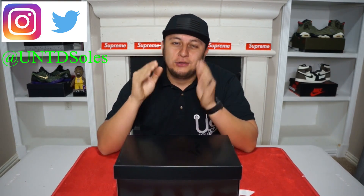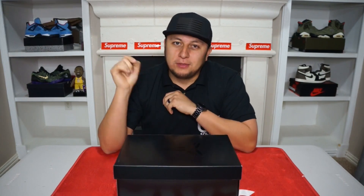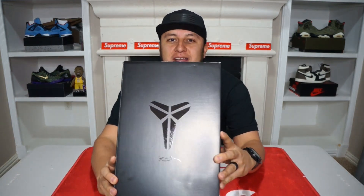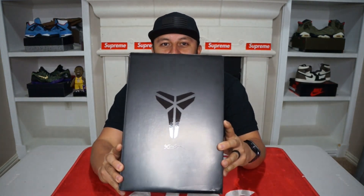I truly truly appreciate your guys' support. So with all that out of the way, let's go ahead and get into this review. As you guys can already see by the box, what I have here for you guys today is a Kobe review.